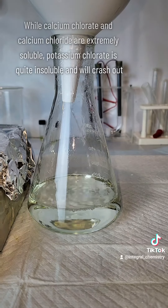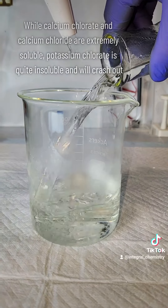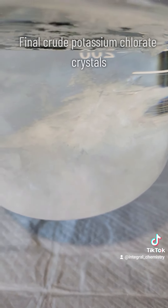The potassium chlorate collected at that point would be reasonably pure, but still definitely contaminated with small amounts of the other salts mentioned. This will be more than pure enough for my applications, but if you wanted extreme purity, you could always do a recrystallization.